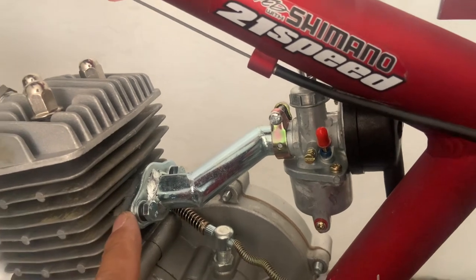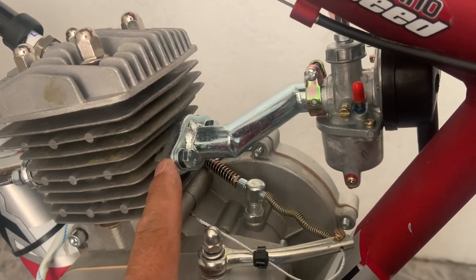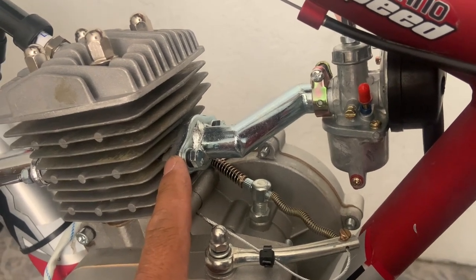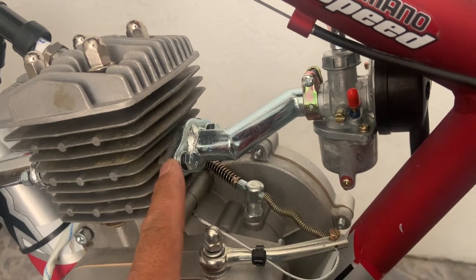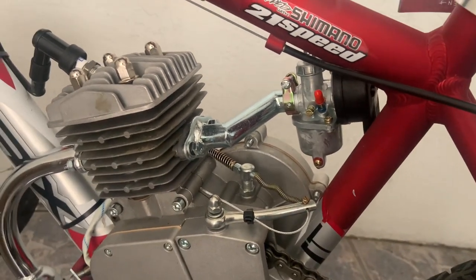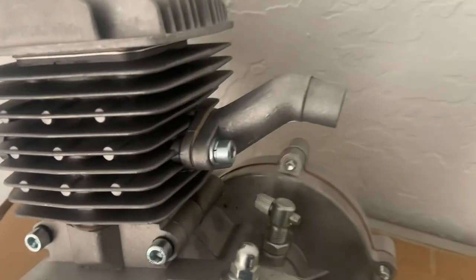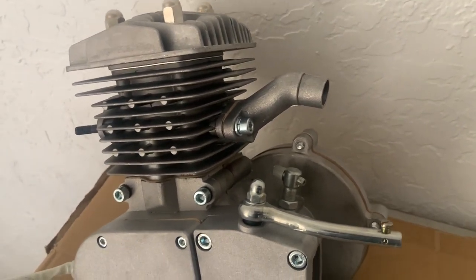One important note: you want to make sure you know the size of your intake. Some two-stroke motorized bicycle engines have a 32 millimeter intake, some have a 40 millimeter intake. When you purchase an offset intake manifold, make sure you know the size you need. These cast aluminum ones are typically 40 millimeter — good to know before you order.